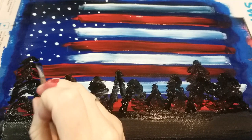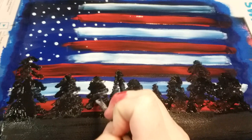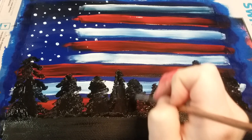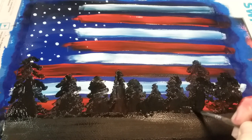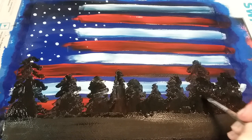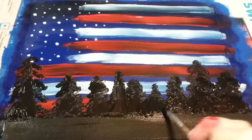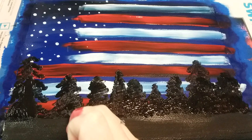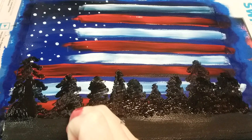Now I'm going to go back through with my black paint and fill in the center of those trees to blend them into the bottom. I'm painting kind of normally through the middle, not touching the edges of the tree — I just want everything to blend into that bottom black part. Then I'll go back with my paintbrush and add texture by dabbing those areas I may have smoothed out, so the trees look like evergreens instead of being all smooth — you want them bumpy.